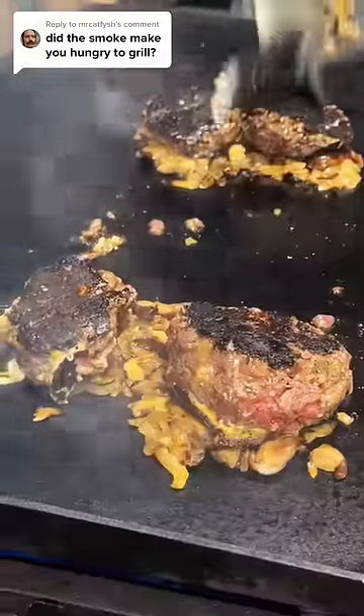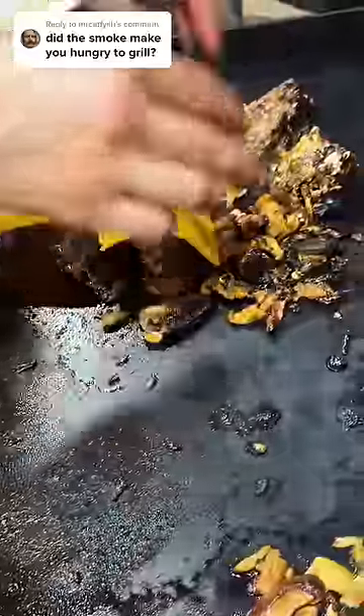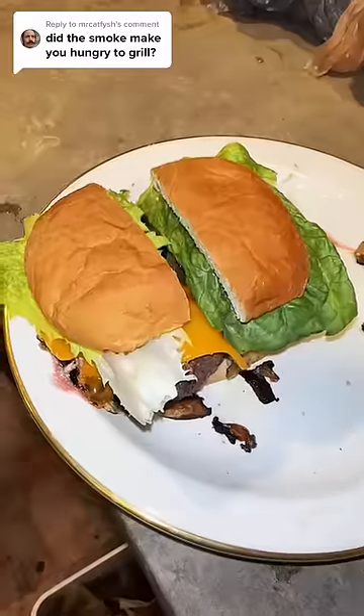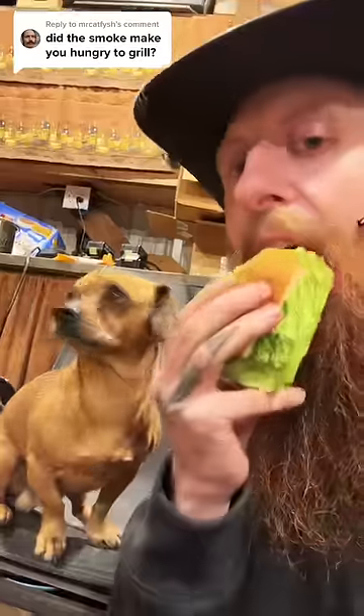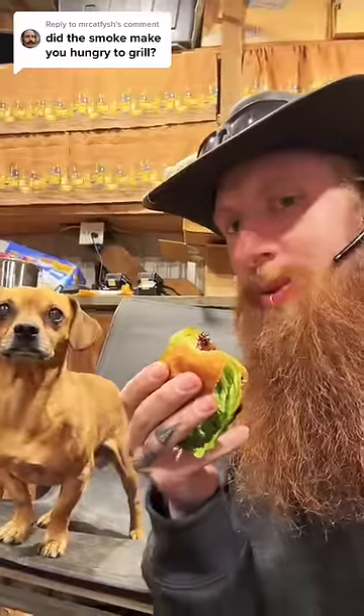Because the burgers were so thick, we decided to cut them in half and cut the buns in half too and make half burgers. And really they're cheeseburgers because we added cheese on top. Other than lettuce, I didn't add any other condiments because I wanted to get the full experience of whatever this recipe is. It's very flavorful. That's good.